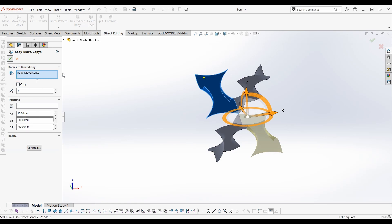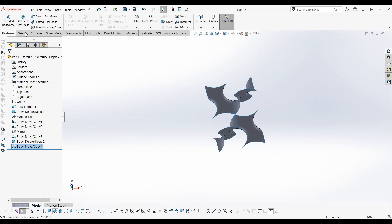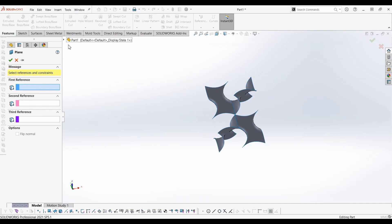Make sure to check the copy option. Make reference planes passing through the center of the surfaces.